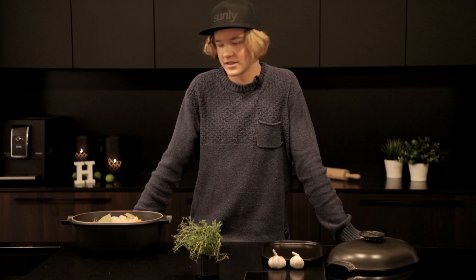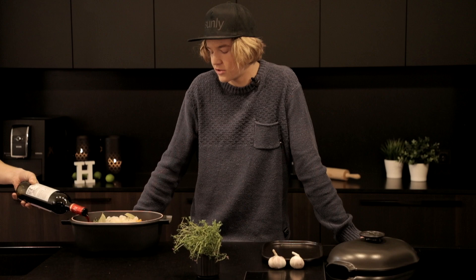Everything in this recipe also includes wine, but don't worry, the alcohol boils out. Now into the fridge for 24 hours, and thank you, see you guys tomorrow.